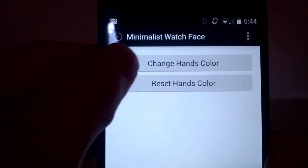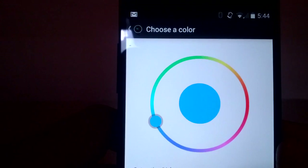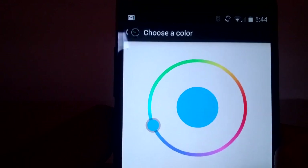So we have the option with this one to change the hand color — we can pick our own colors, which is pretty cool. I'll just leave mine as is.